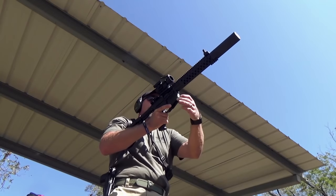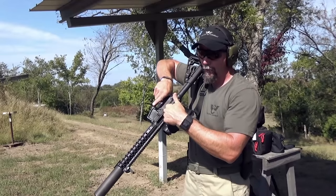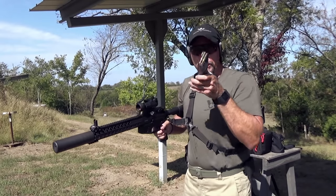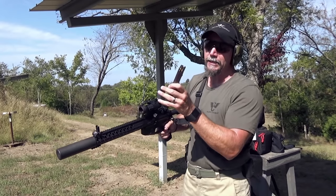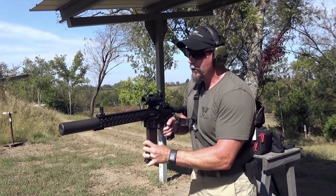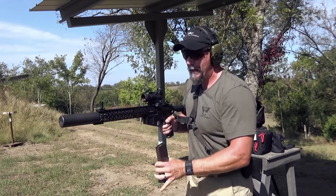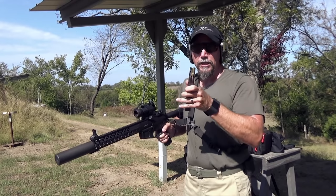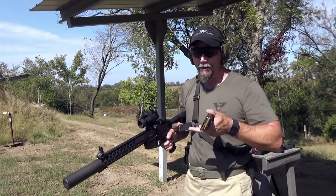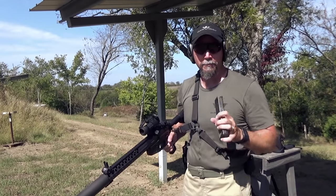If we have a fully loaded magazine, it's going to be easier to lock the bolt to the rear for the initial load. To press check, I observe my magazine — I can see there's a bullet on the right-hand side. I insert the magazine, tap and tug, let the bolt go forward. If I then remove the magazine, now there's a bullet on the left-hand side, meaning the bullet that was on the right either went into the chamber or disappeared into thin air — and I'm not thinking it disappeared into thin air.